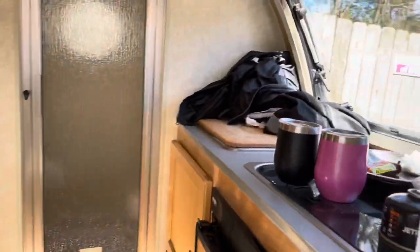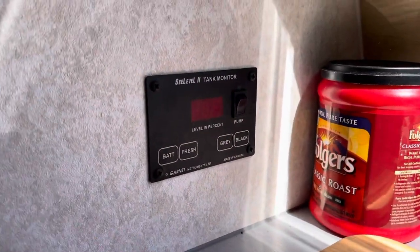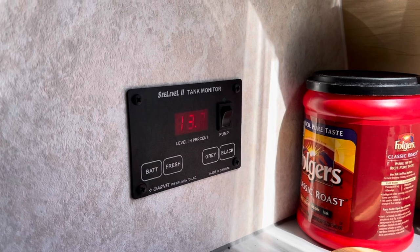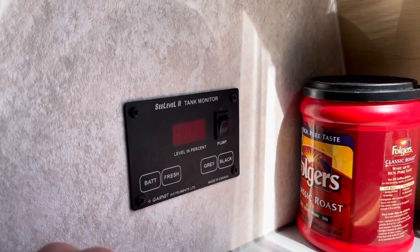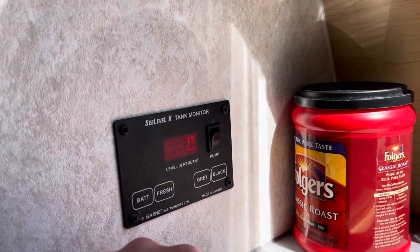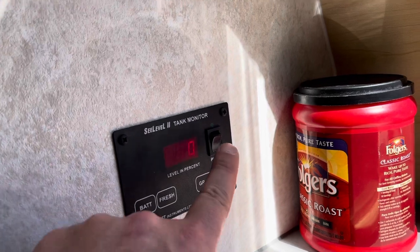The tank has almost run completely out — excuse the winter mess. We want to find out what state everything's in: battery, fresh water, gray, black water. Good to go on battery. We have about 25% in our tank — that sounds about right — and that's all mixed with the antifreeze. Nothing in gray water, nothing in black water. So that's where we're at.